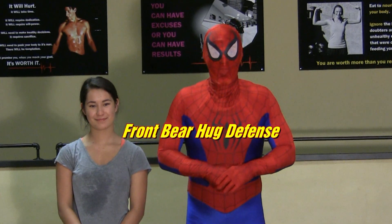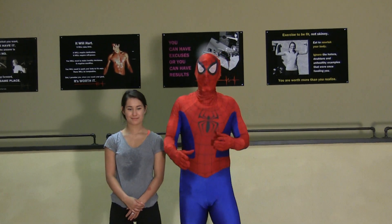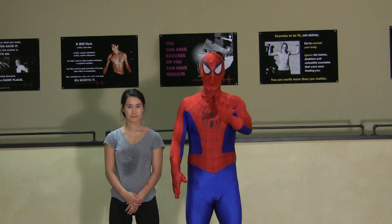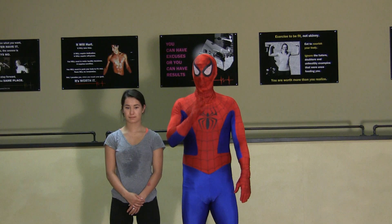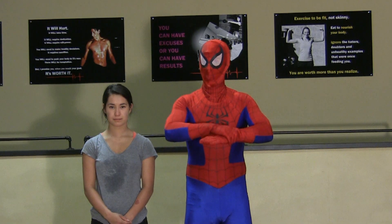What we're going to be dealing with today is a front bear hug. Now, a front bear hug, there's two different ways in which this can happen. Somebody could be under your arms or somebody could be trapping your arms. Somebody grabs you under your arms, it is absolutely the more preferable of the two. Although somebody grabbing you is never an ideal situation, but you've got a lot of options when your arms are free, and they have very few because their arms are occupied by holding you.